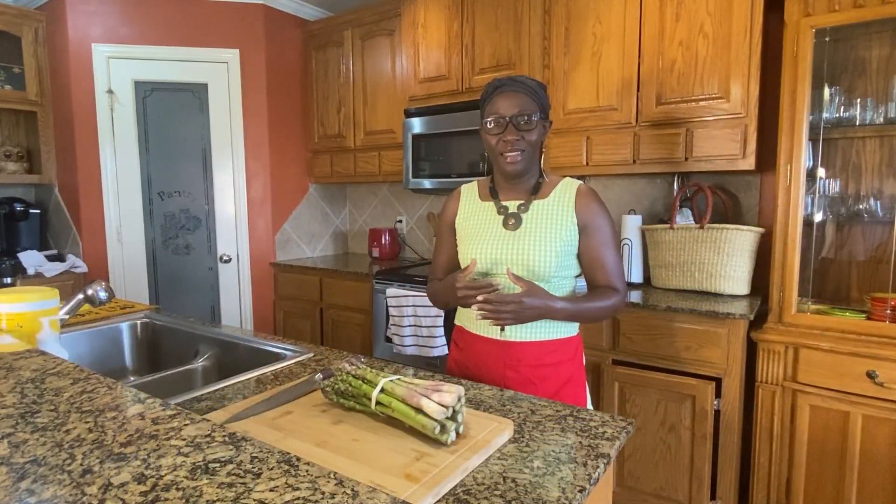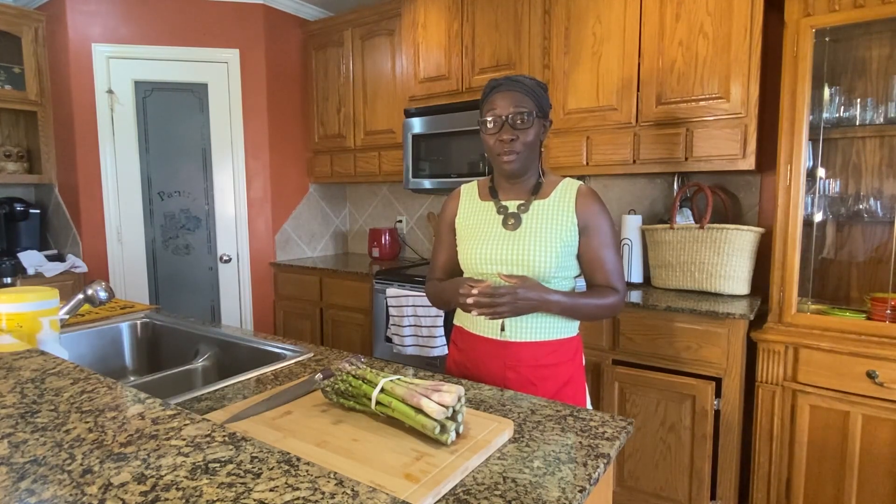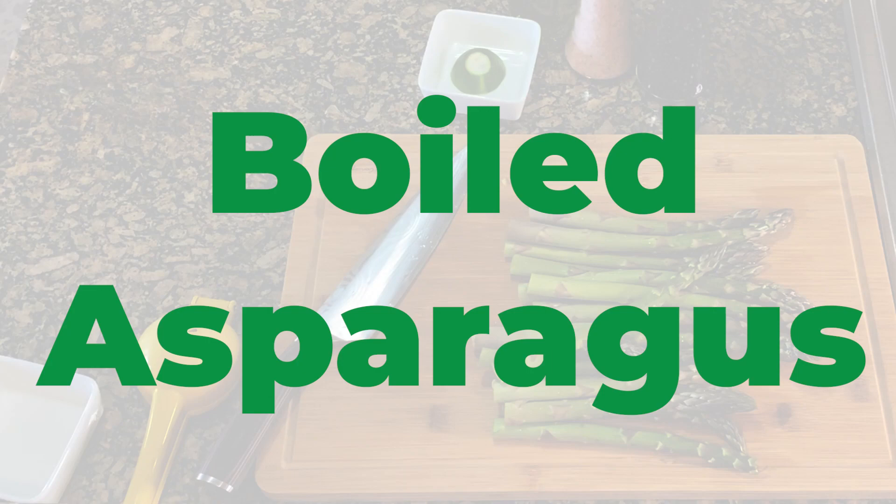Good afternoon friends. My name is Nancy Grayson and today we're going to learn how to make asparagus. I have two basic recipes that will have you mastering asparagus in no time. The first technique is the boiling technique, which I believe is the easiest technique.